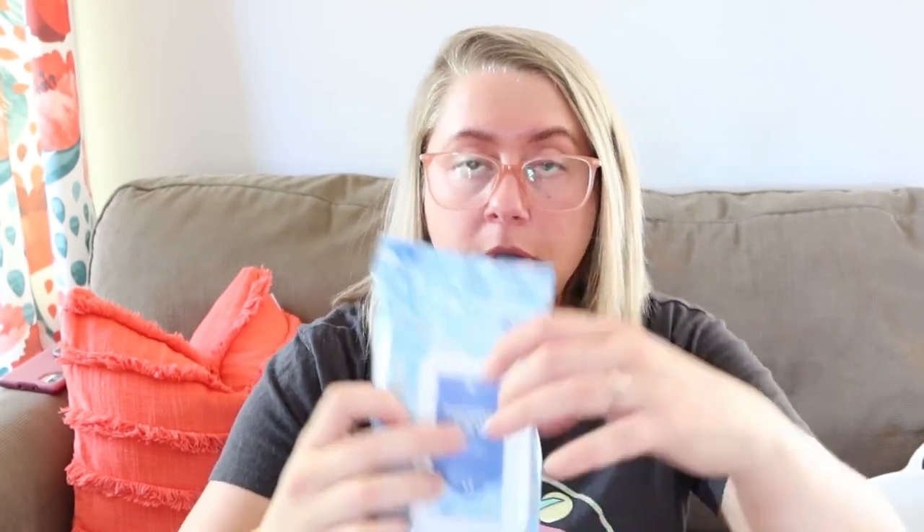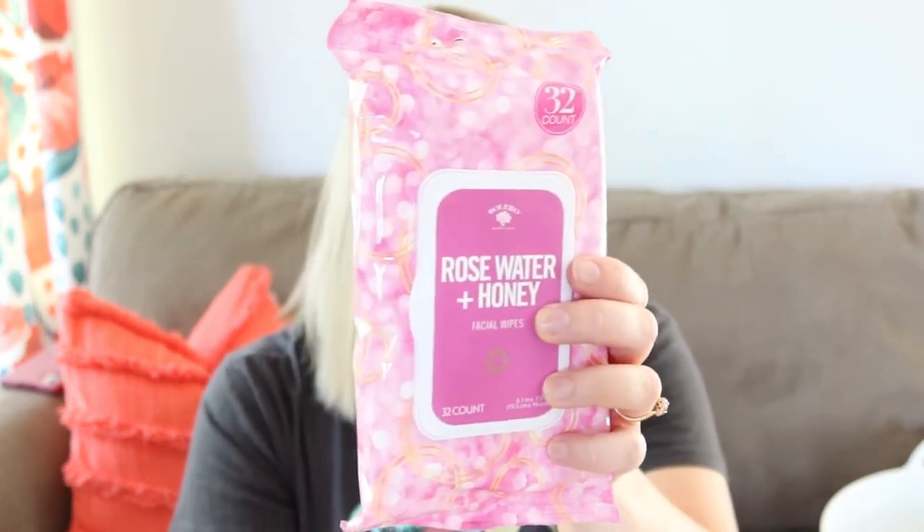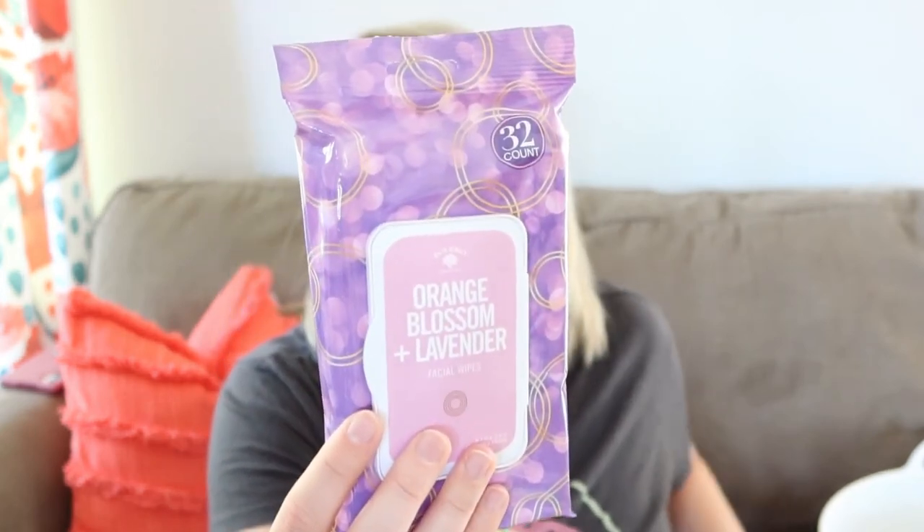I picked up some face wipes — these Bolero Beverly Hills facial wipes, 32 count. I hadn't seen these before. They come with a really nice clasp on top that pops open nicely, which I prefer over the tape-style closure. I got three scents: pineapple and aloe vera, rose water and honey, and orange blossom and lavender. Those were the only three scents I found, so I picked them all up for me and the girls.